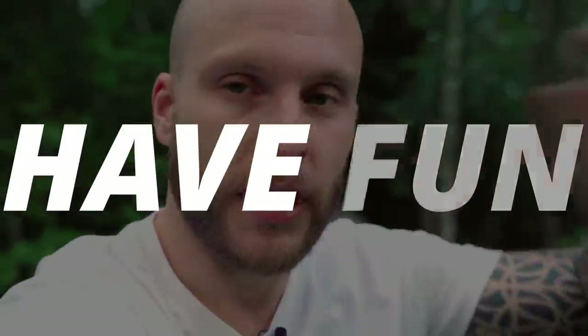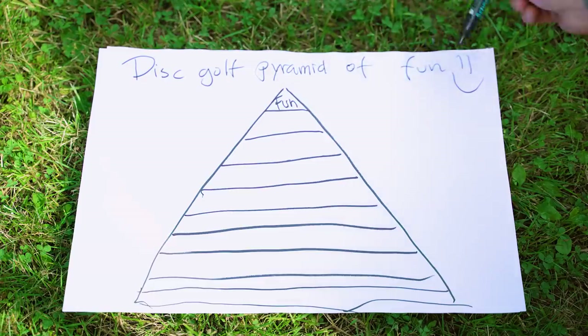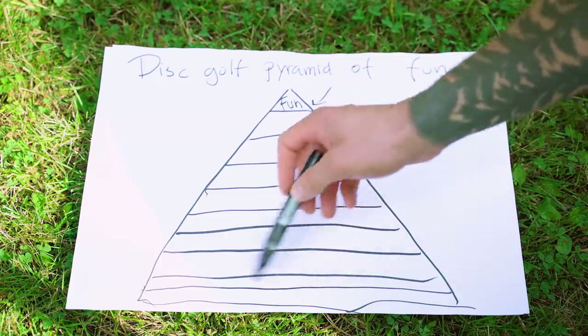I will actually give away the number one tip — the by far most common tip — and that is: have fun. Having fun is something I enjoy quite a bit, I must say. Just have fun. For me it's a bit hard to know — like, but how, though? And that's why I created the Disc Golf Pyramid of Fun. But in order to have fun, you need all of these steps — the steps that we're about to go through.